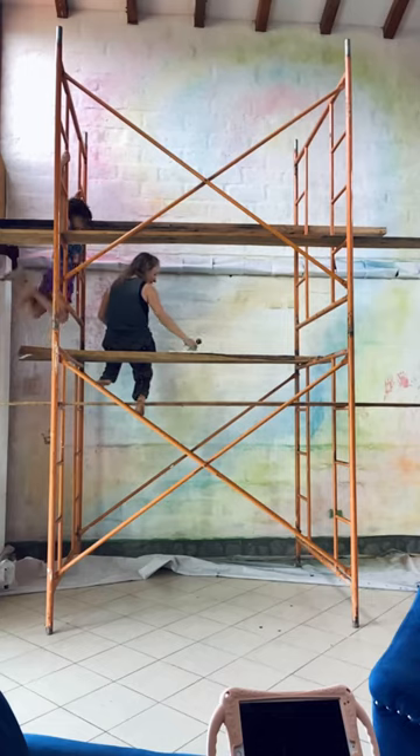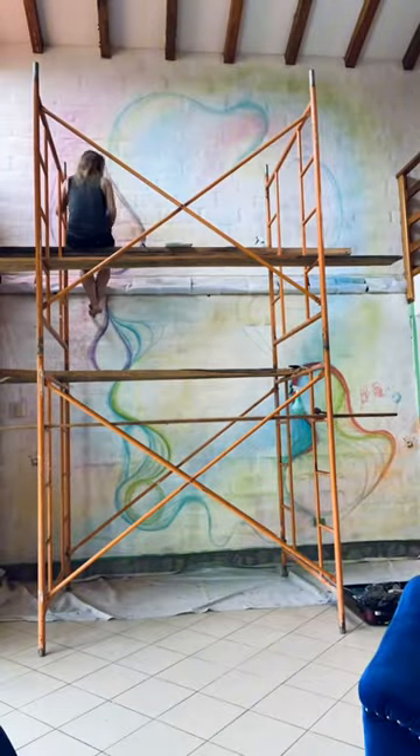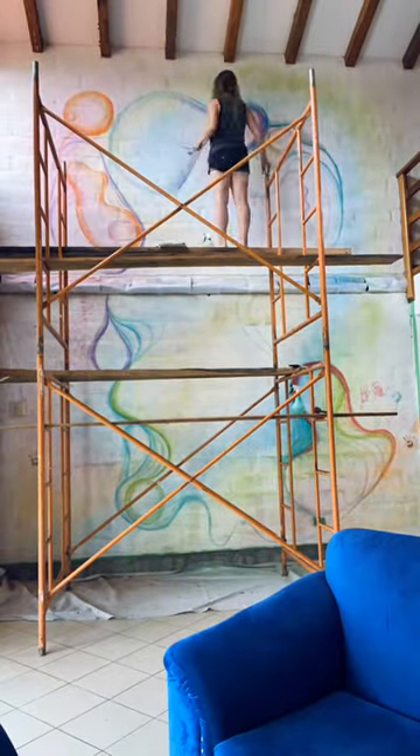I had a little bit of company through the process, and then we painted our hands with spray paint — we got everyone's hands. This is the youngest, Cece, putting her rainbow handprints on the wall. Boy, was she excited!